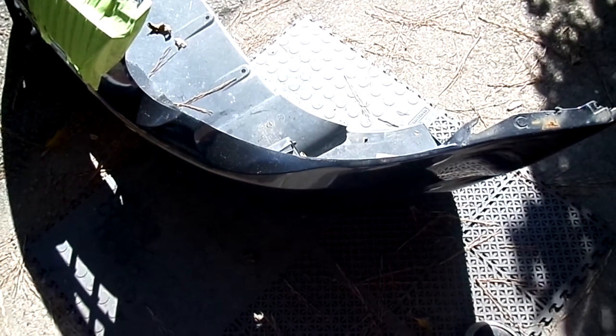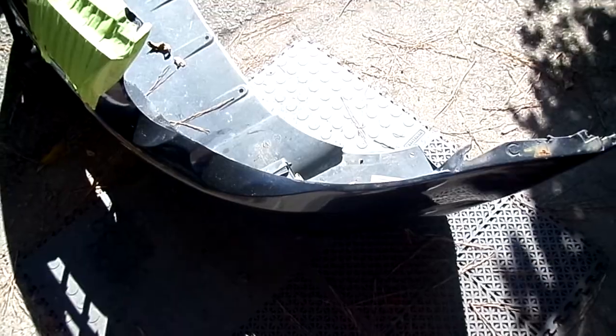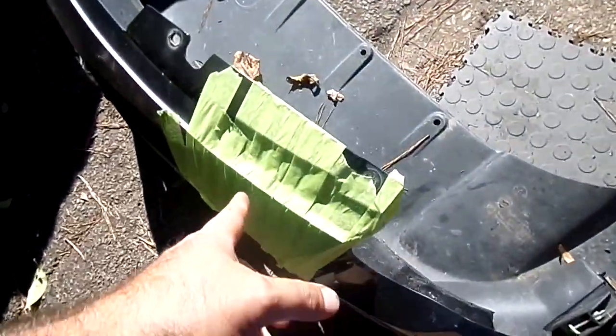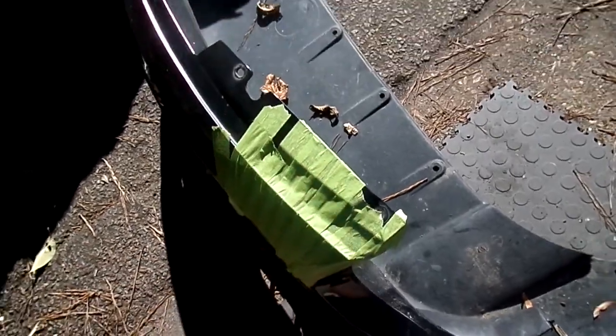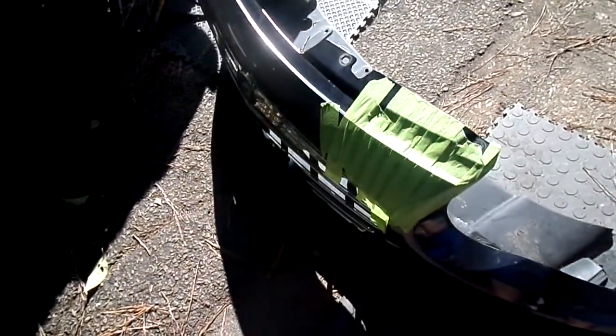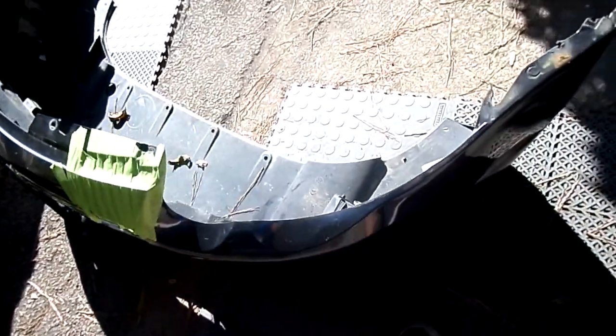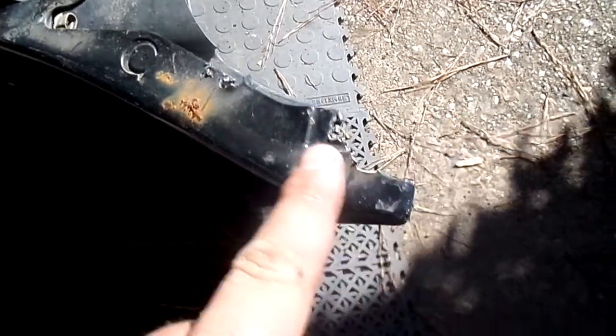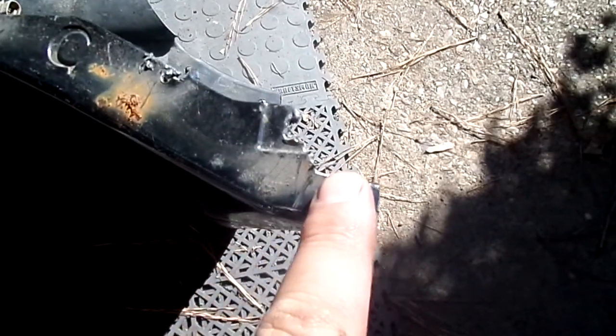I'm going to go over exactly what you need to do to take this off. This is very simple stuff. The first thing you'll notice right here in both corners of the fender well is where your fender actually marries on the inside. As you can see, this one has a ripped hole.